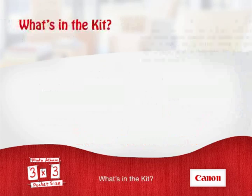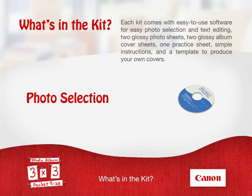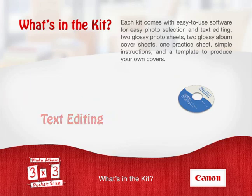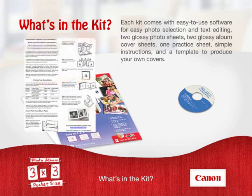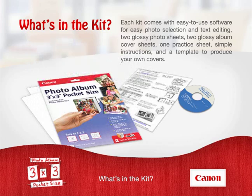Each kit comes with easy-to-use software for easy photo selection and text editing, glossy photo sheets, glossy album cover sheets, simple instructions, and a template to produce your own covers. These high-quality materials allow you to capture your memories for a lifetime.